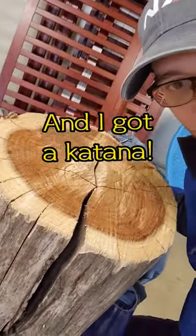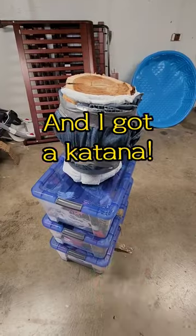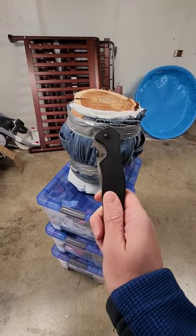Revisiting using pants as armor and using a 40 pound wooden stump as a target. Starting with an okay pocket knife.